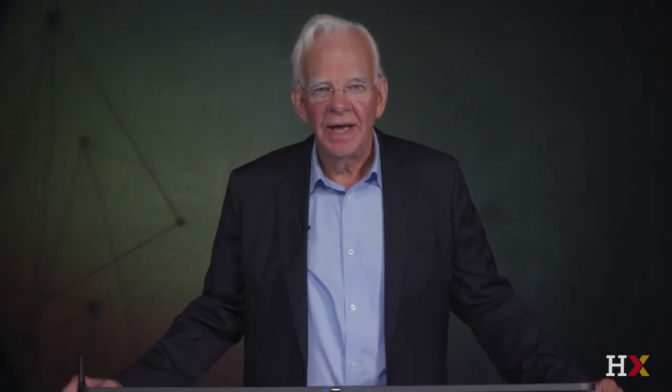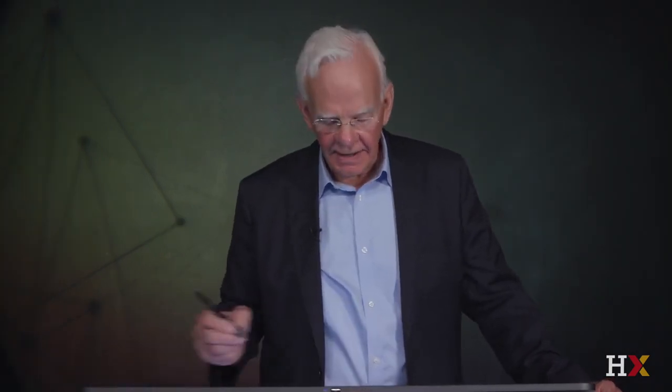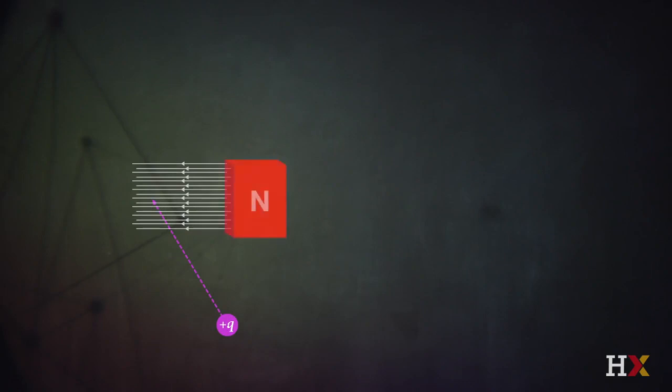The fundamentals of how an electric motor operates come from a very simple fact: if I fire a positive charge into a magnetic field — and here we have a north and a south pole — so by convention, the magnetic field goes from north to south.